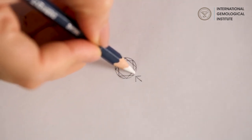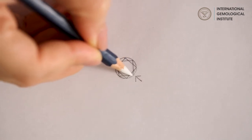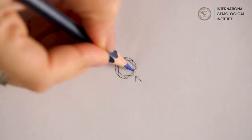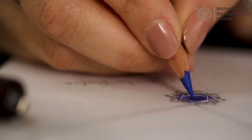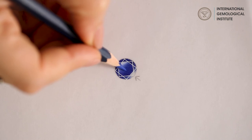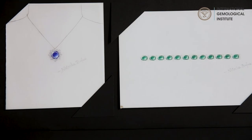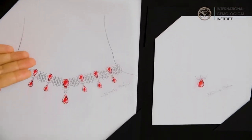Let us take the white pencil and show the bright area, then take the blue to fill in the dark area. And that's the final look of a rendered stone. By using various combinations of fancy shaped diamonds and gemstones, we could create many such exceptional designs.